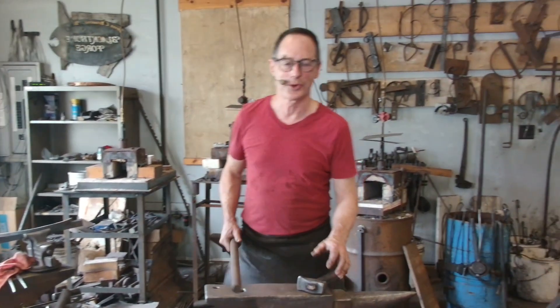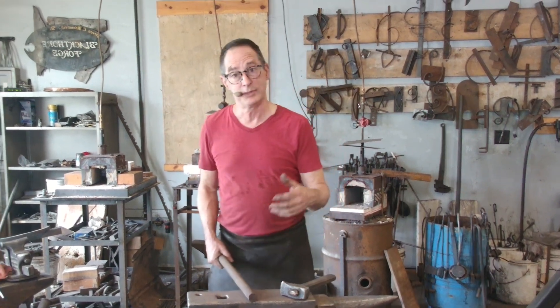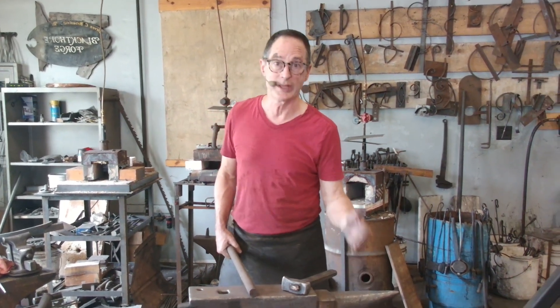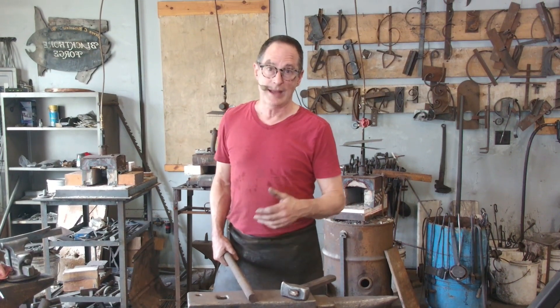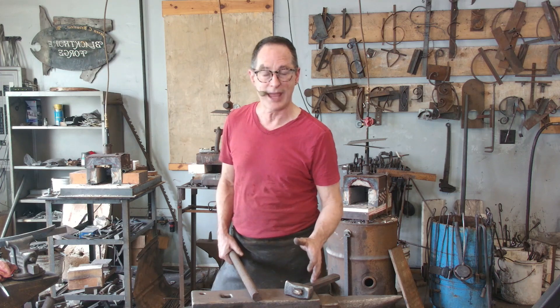I'm Steve from Blackthorn Forge. I've been watching some YouTube videos — some younger blacksmiths doing instruction on how to be a blacksmith. I just took a little bit of an issue about what was being described, and I'd like to address it, which is swinging the hammer and tapping the anvil.